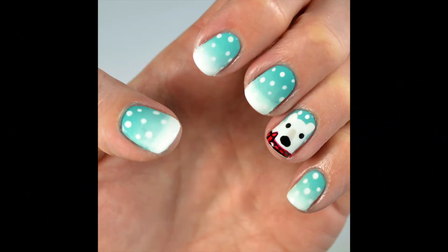Hey guys, today I'm going to show you how I created these cute polar bears for the holidays on a blue and white gradient.